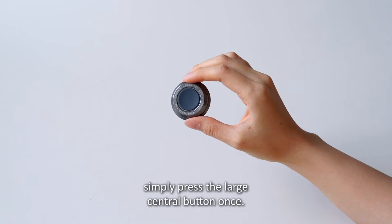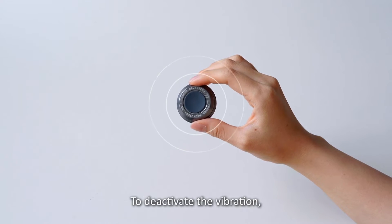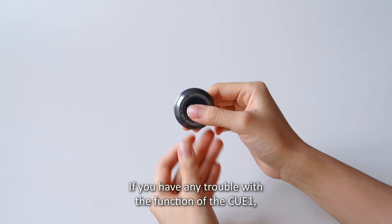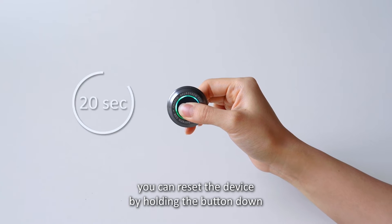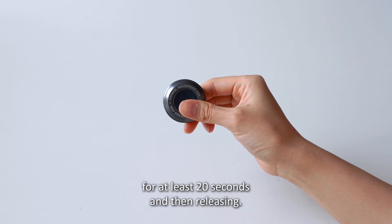To activate the vibration, simply press the large central button once. To deactivate the vibration, press the button again. If you have any trouble with the function of the Q1, you can reset the device by holding the button down for at least 20 seconds and then releasing.